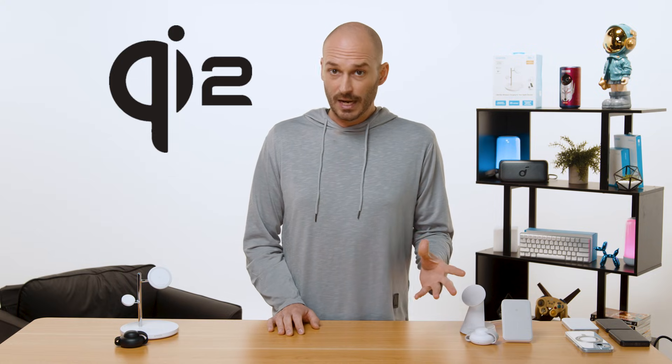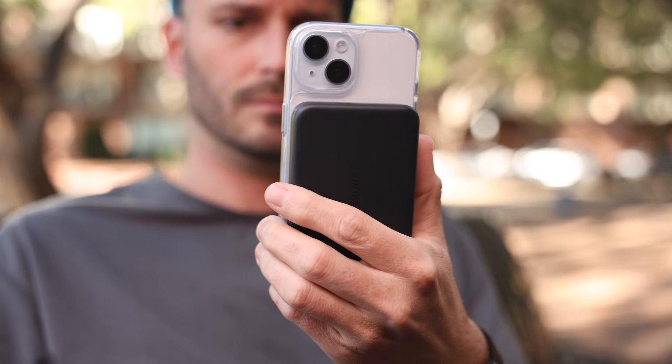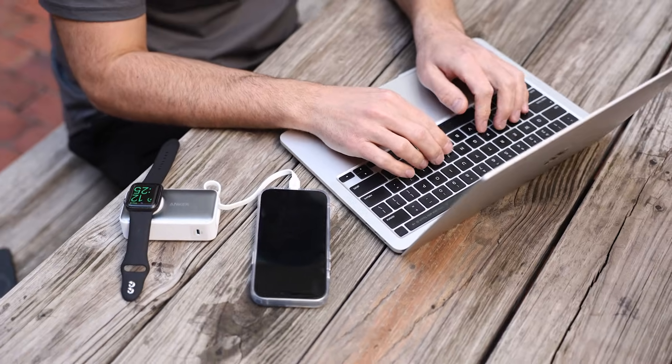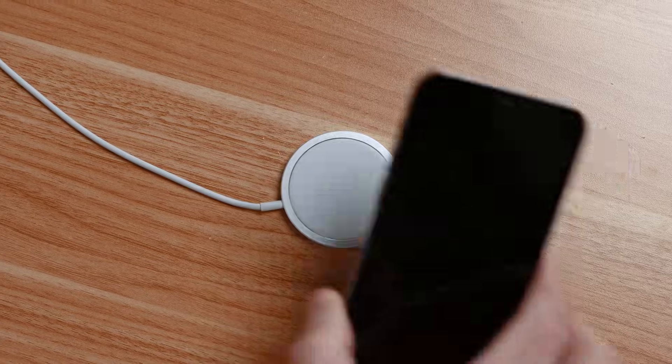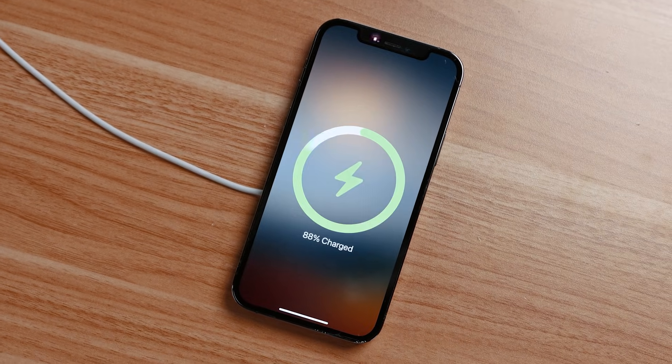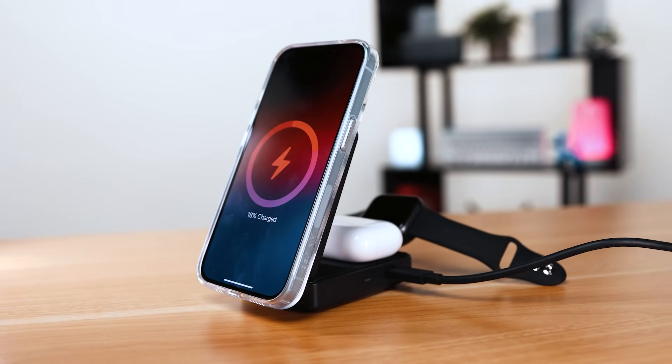Things changed dramatically with the introduction of Qi2. Qi2 is an open standard developed by the wireless charging consortium. The main objective of Qi2 was to improve compatibility between different brands and devices, meaning many different smartphones, earbuds, and smartwatches can enjoy the benefit of Qi2 wireless charging. And just like Apple borrowed from the Qi standard to create their tech, Qi2 adopts a similar magnetic alignment like MagSafe to ensure maximum charging efficiency. Currently, Qi2 charges wirelessly at a maximum of 15 watts, but in 2025 we should see some updates that will improve those speeds.